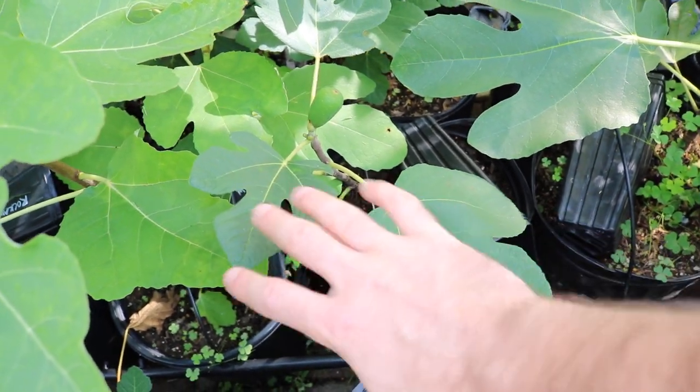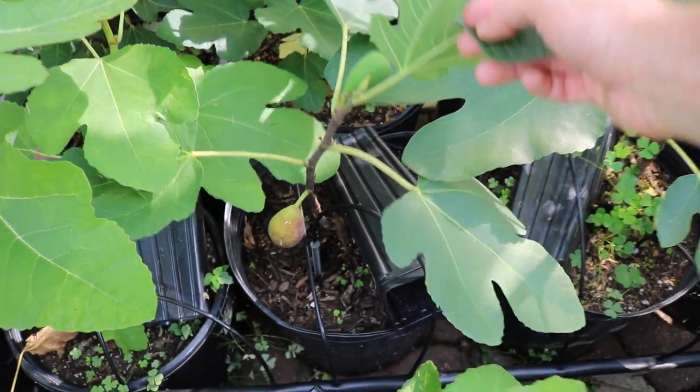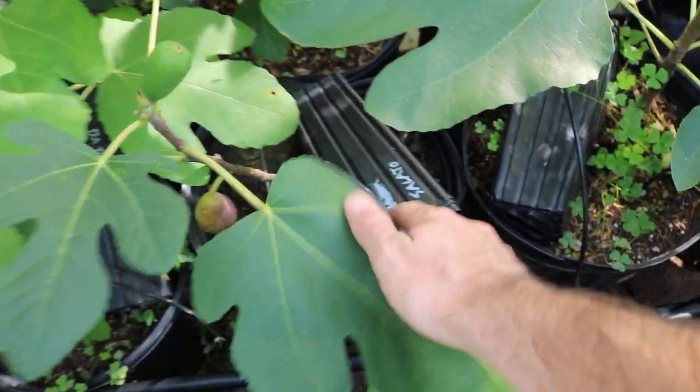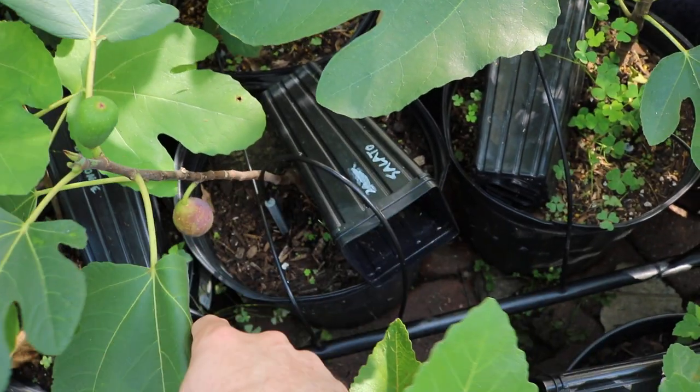This is a very young tree of it here. This tree is only pushing about one foot and you can see there's a fruit down there that's ripening. You can see this fruit here will probably ripen relatively soon. It's a variety here — if you look at the pot, this is my makeshift tag until I actually give it a tag.